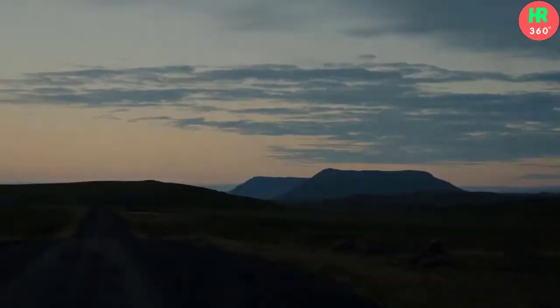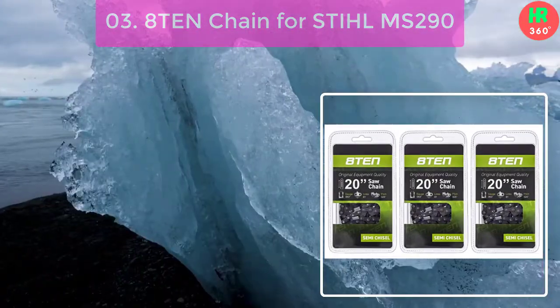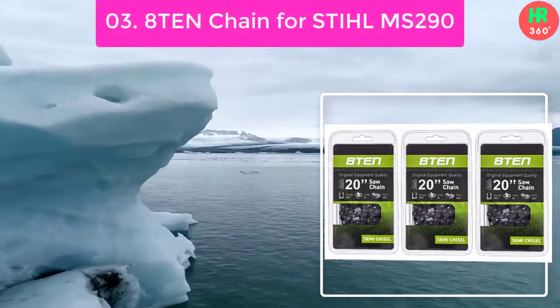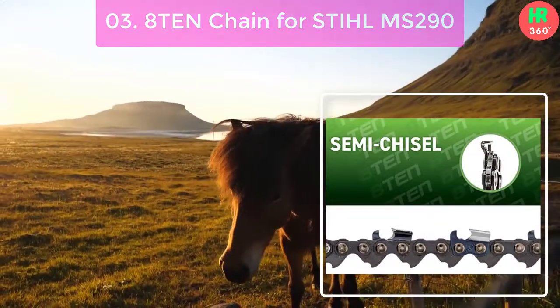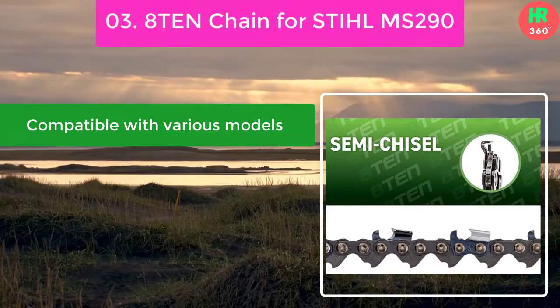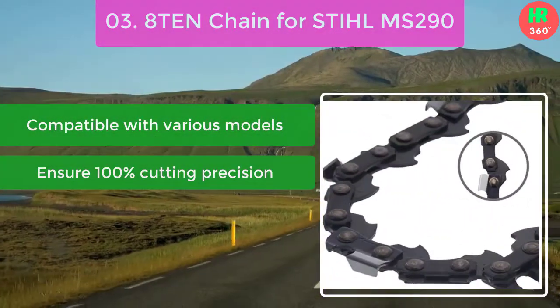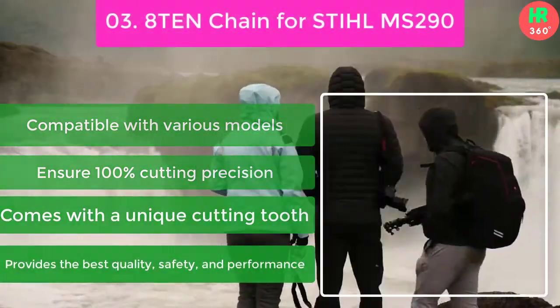Number 3: 810 Chain for Stihl MS-290. Our chain list includes a professional grade steel chain. Whether you are searching for a chain for professional or personal projects, it will meet your requirements since it comes with all the features that a premium chain has. Main features: compatible with various models, ensures 100% cutting precision, comes with a unique cutting tooth, and provides the best quality, safety, and performance.